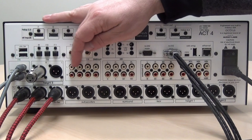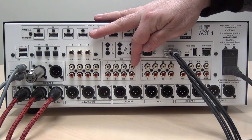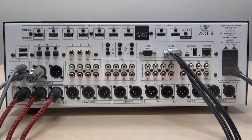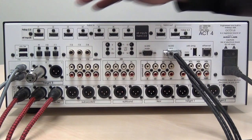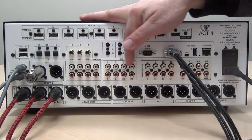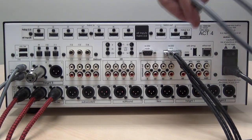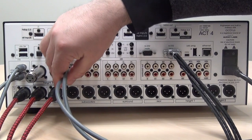The Act 4 20 features three pairs of unbalanced analog inputs along with a 7.1 analog input that can come from a Blu-ray player or any other source with a built-in 7.1 output. Simply connect a high quality RCA cable to any of these analog sources.